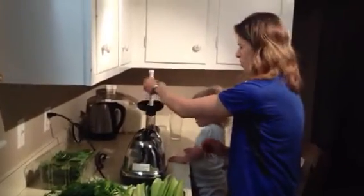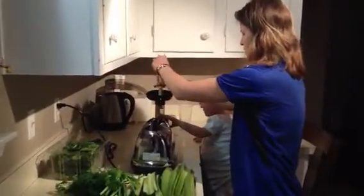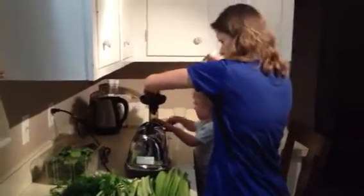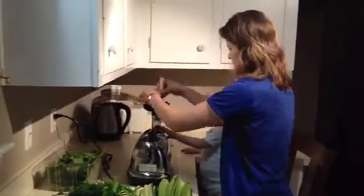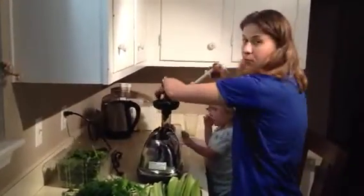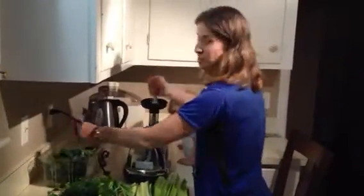I like to kind of mix it up between the waterier vegetables and the spinach, for instance. It just kind of helps to push everything through. I'll do some of the celery, which is practically all water, as well as the cucumber. And then put in some of the spinach. I normally like to add a hot pepper if I have one, which makes it really good. It's a little spicy, but it's good.